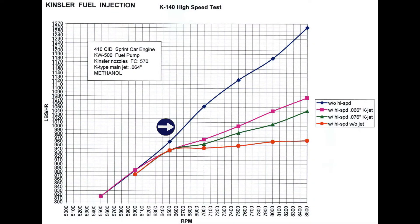The black line shows the fuel system without a high speed. The red line is the K140 without a restrictor jet — note that the fuel system has very nominal flow increase to the engine. The green line is with a 0.76 restrictor jet, making the fuel system richer than no jet. The pink line is with a 0.66 restrictor jet, making the fuel system richer than the 0.76.